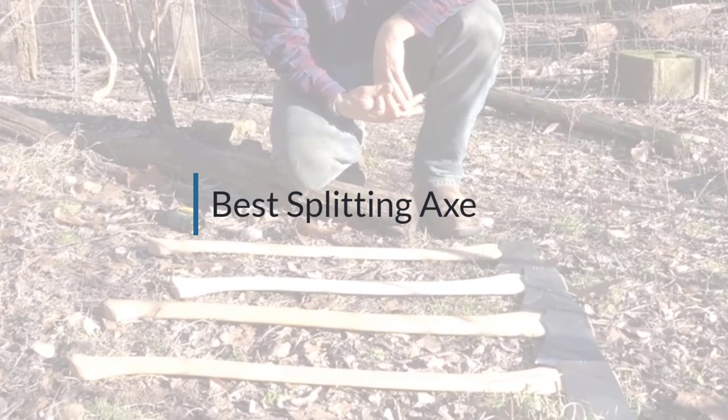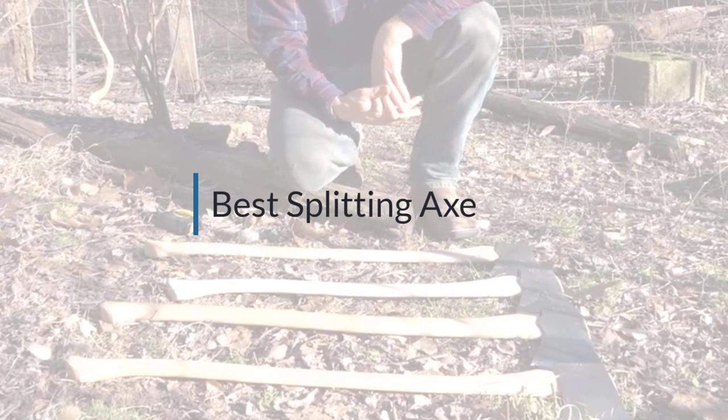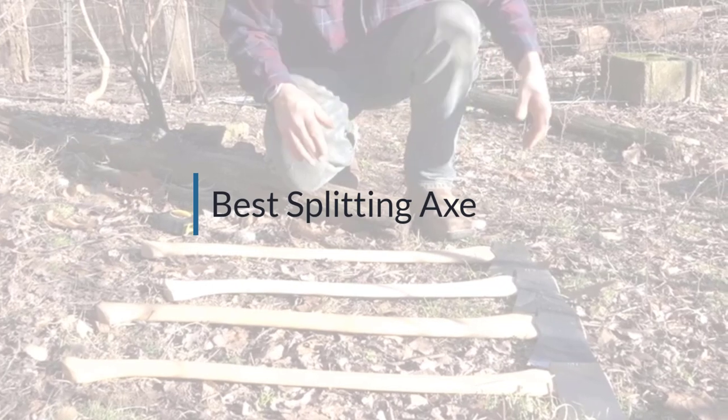If you are looking for the best splitting axe, here is a collection you have got to see.